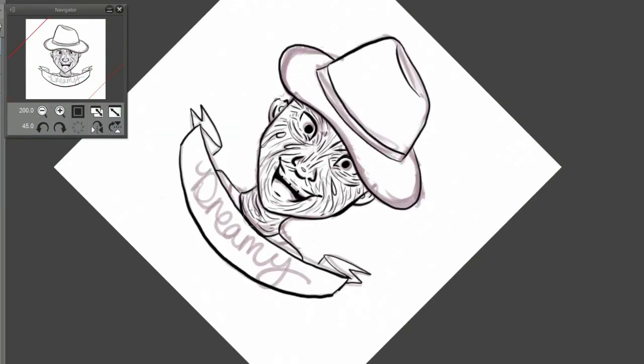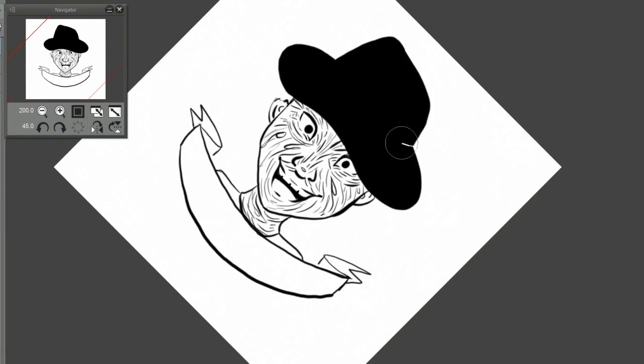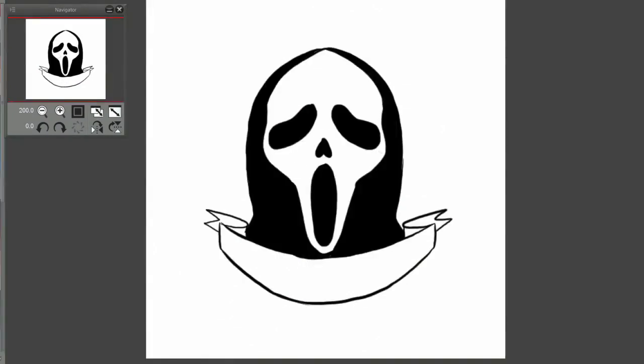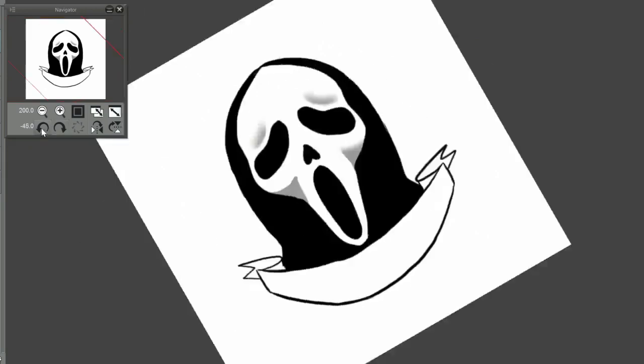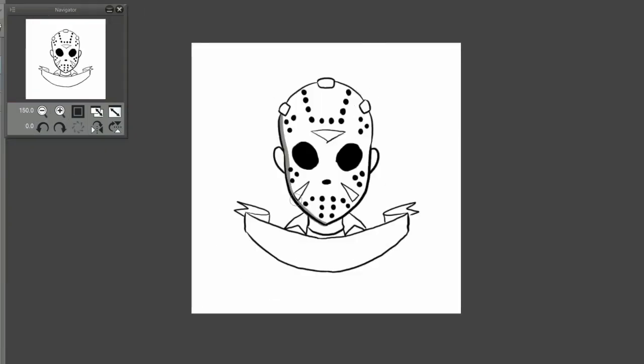I sped everything up times 10 and it's only a five-minute video for all of them. A lot of them have just solid black parts, which I thought was pretty cool, and then I add minimal shading. I tried to do a mix of blendy shading and cell shading — I'm not sure how I liked that — but I think these turned out pretty good.